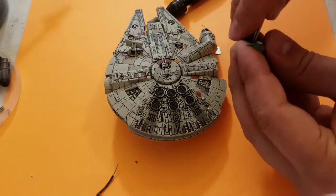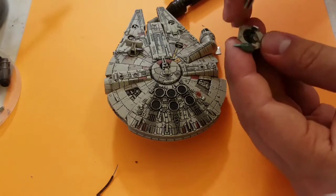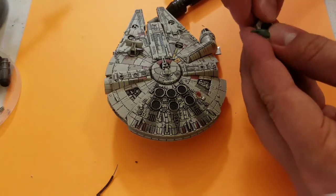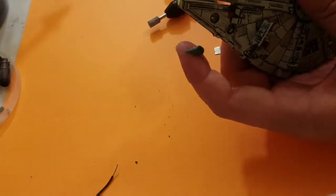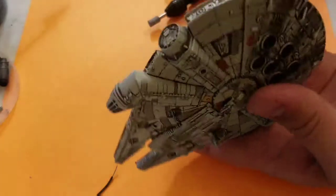Next, we will use some green stuff to put the magnet flush to the edge of the docking door. Once that's in place, we will test it in the ship to make sure everything looks right.